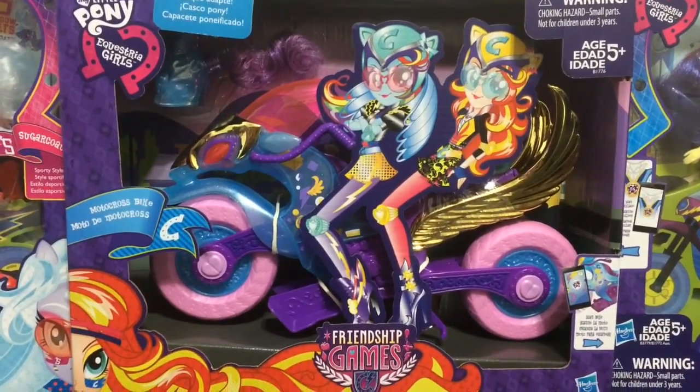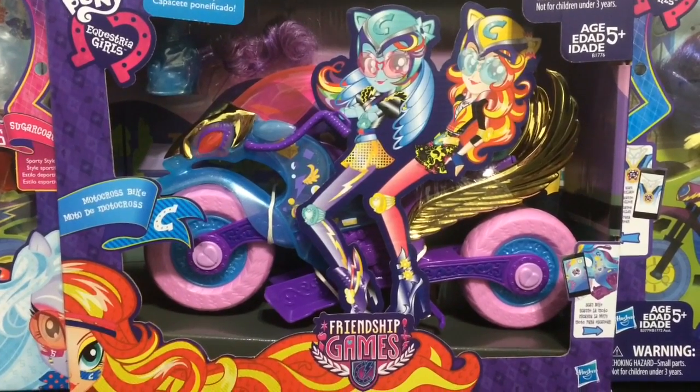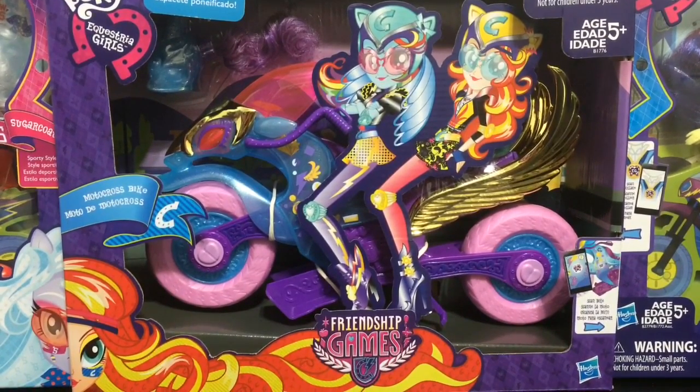We'll see how they work on this awesome motocross bike. But before I get into the review I just want to give everyone out there a huge thanks to subscribers or new viewers. I appreciate every view. And if you are a new viewer please hit that subscribe button to stay up to date with all my new doll reviews.